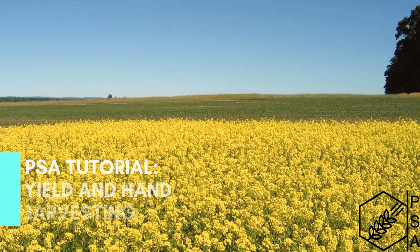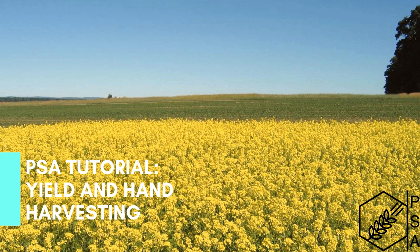This is a PSA tutorial about our yield and hand harvesting protocol. This video will cover actions required at crop maturity, materials needed, and how to hand harvest your yield samples.